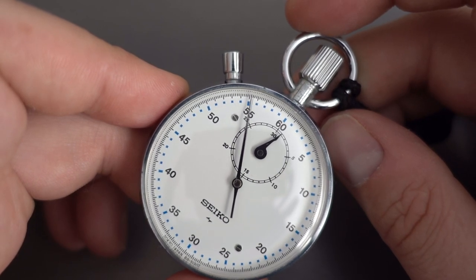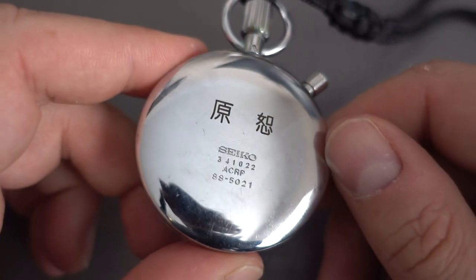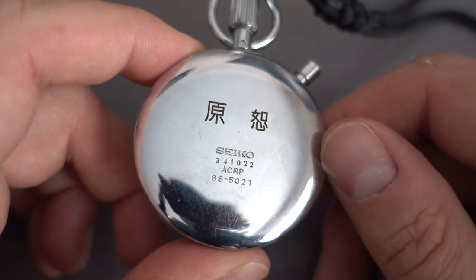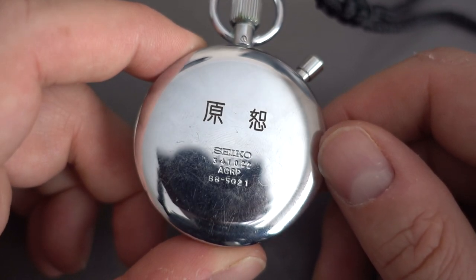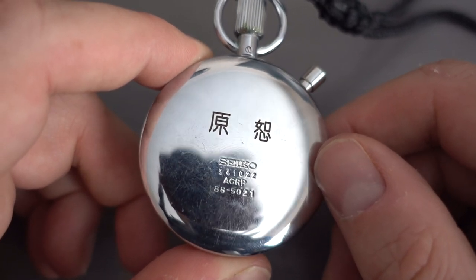The cases on these are chrome-plated brass. If we pop it over to the back there you can see that, and I can't read Japanese, but if anyone can, just put in the comments what that actually says.